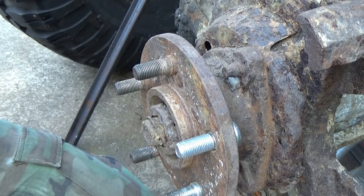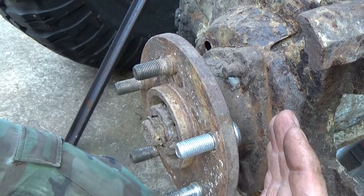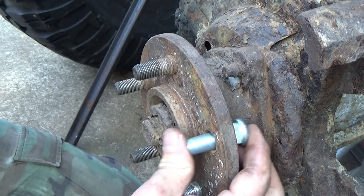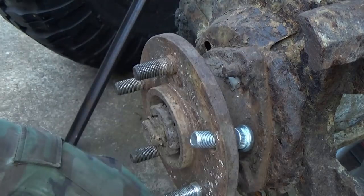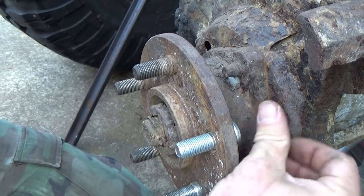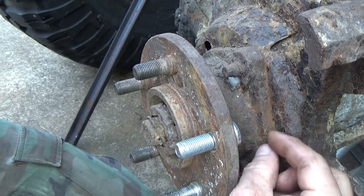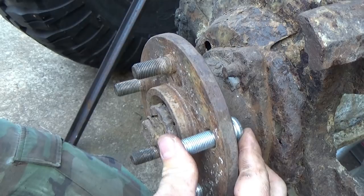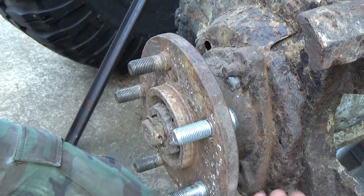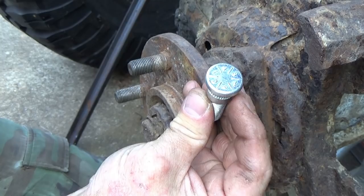Another scenario: sometimes you've got a lug stud that has a flat edge - it's round but has a flat area across it where the flange is missing. If you've got that missing flange area, you align that up with the edge of the unit bearing and it will come in that way, because that flat edge gives you clearance to clear the back side of this flange. With Jeep Wranglers, Cherokees, and many Chevy trucks you don't have that issue because there's so much space. Most problems occur with regular passenger cars because everything is smaller and more compact.